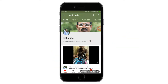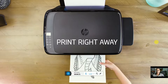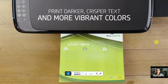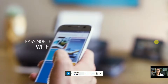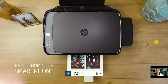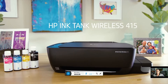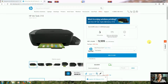Subscribe to TechDude YouTube channel to get the latest technology videos. Hi guys, what's up, this is your TechDude. Today I will explain the HP Ink Tank printer 310 model.